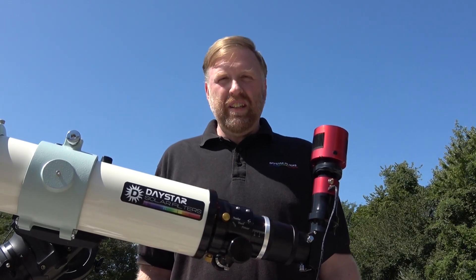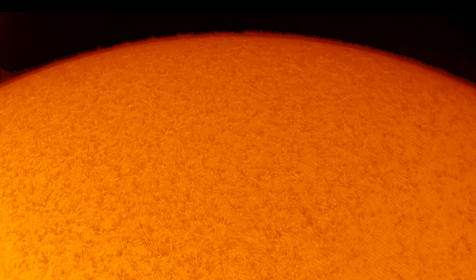Hi, I'm Fred Brunges, owner of Daystar Filters. I'm going to show you how to turn this train wreck of a solar image into this, using flat fields.